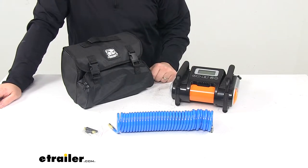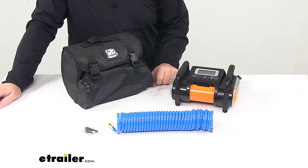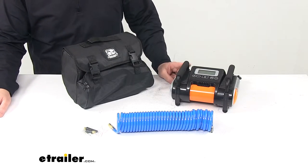It features a 12-volt DC permanent magnet motor, 1.2 CFM — that's your maximum air flow. It's great for tires up to 31 inches.